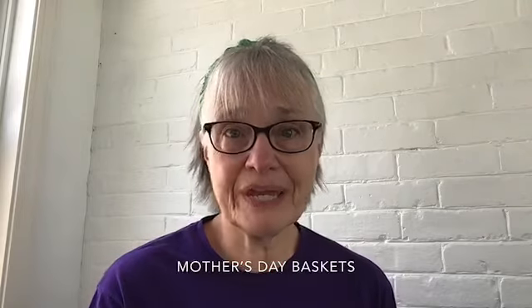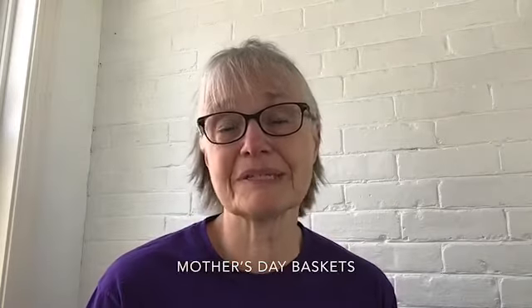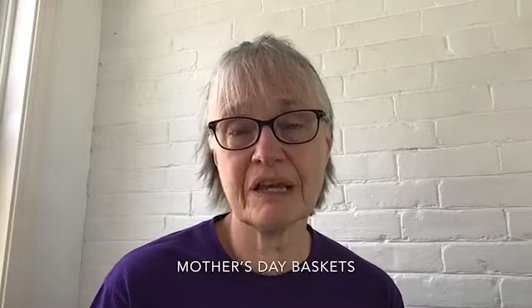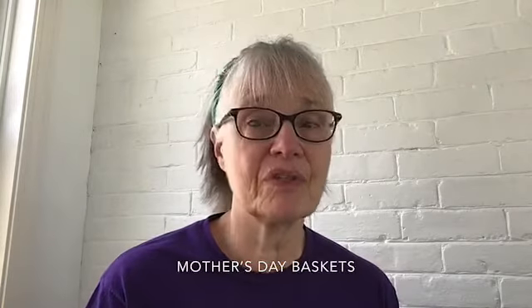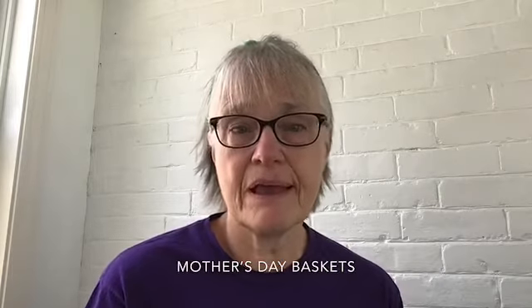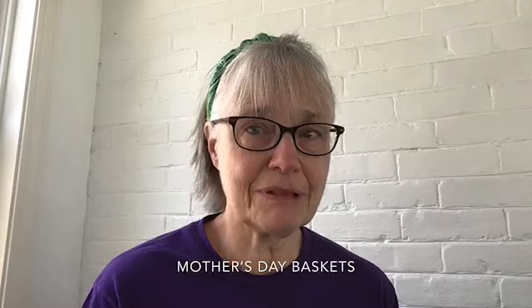That's a lot, especially when we can't go out to the store and buy them something nice. But moms have always appreciated the gifts that we make for them more than the ones we buy. So today I want to make a simple flower basket, so pull out all your best supplies.